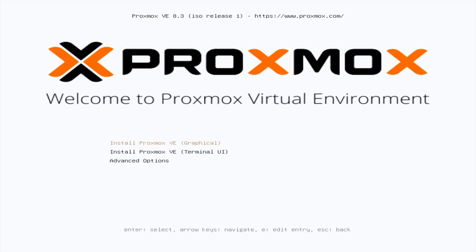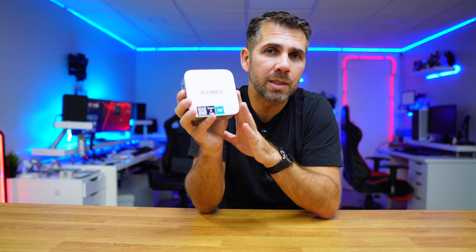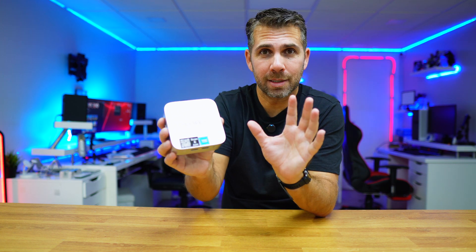Once it starts, the Proxmox installation screen will appear. Just a quick note: this computer comes with Windows 11 pre-installed — we are going to replace it with Proxmox. If we ever want Windows back, we can just install it the normal way. But keep in mind that if you are using any other computer with data on it, everything will be erased, so make sure your SSD doesn't have any critical data.